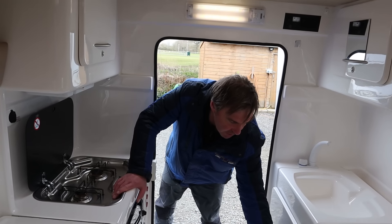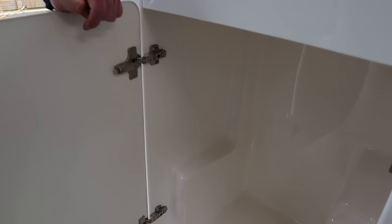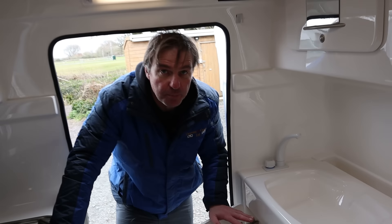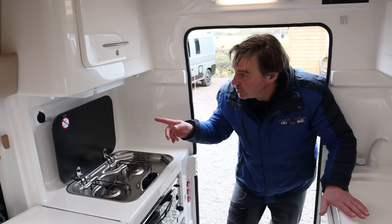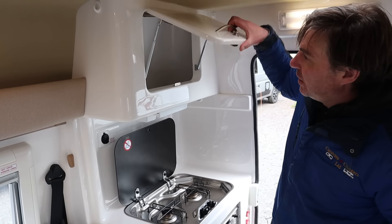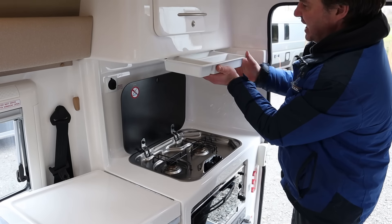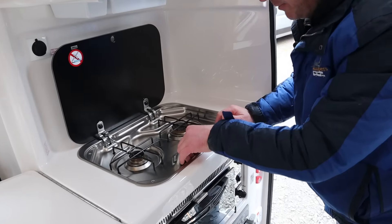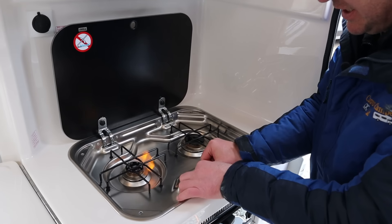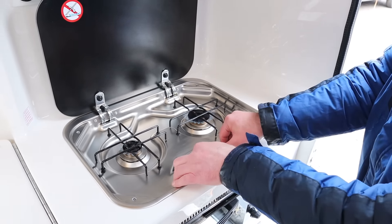Below our sink we've got a storage area - that's more for the port-a-potties. It's a good area there for storing your port-a-potty. And then on the other side we've got a bit of storage above and then we've got a two-burner hob. I put the gas on earlier - there we go, two hobs there.